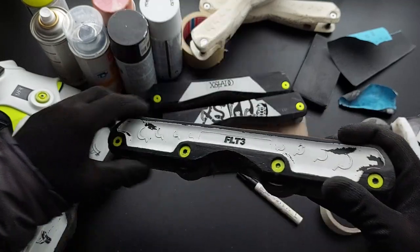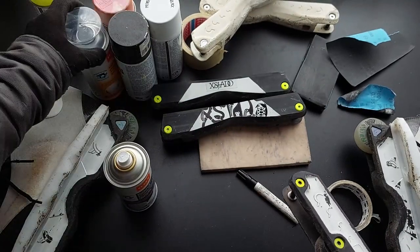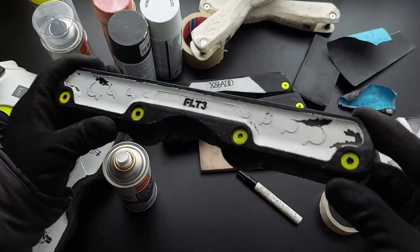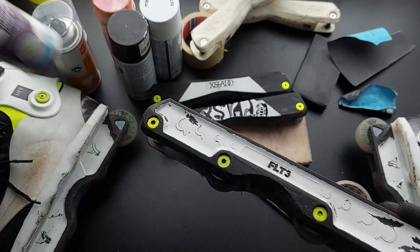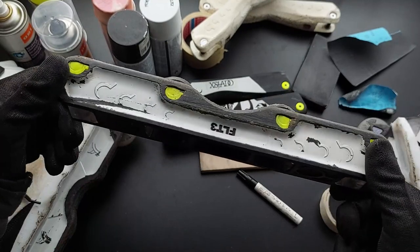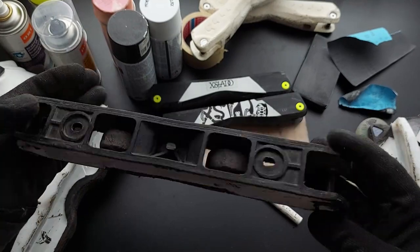Most of these universal can paints just stick to glass-filled nylon quite well. They don't chip off unless it gets hit or scraped, which is quite common, but you could repaint them once every few months so it's not a big deal.